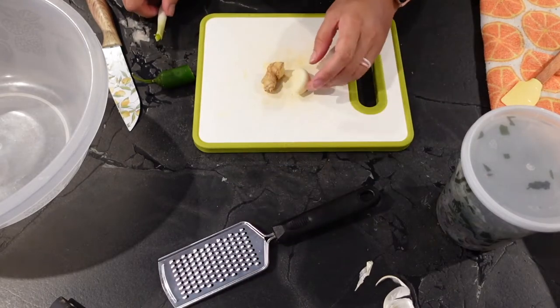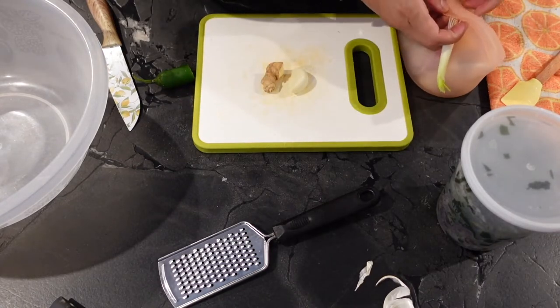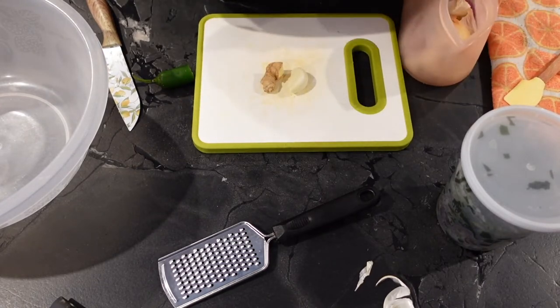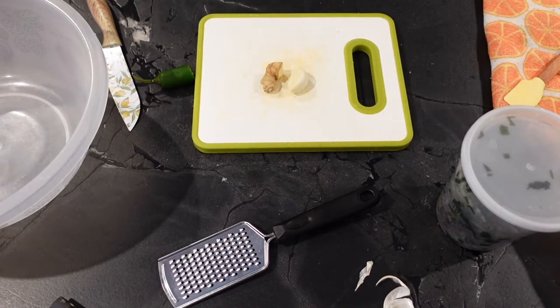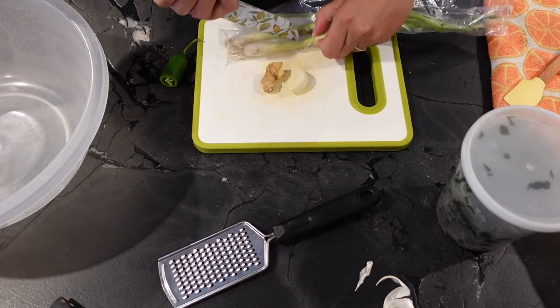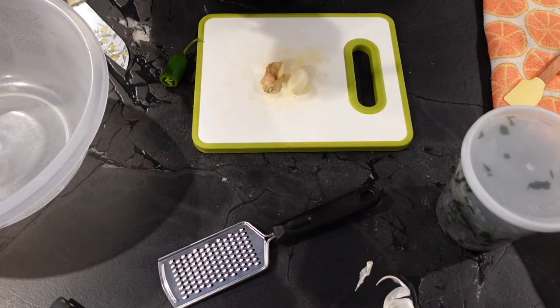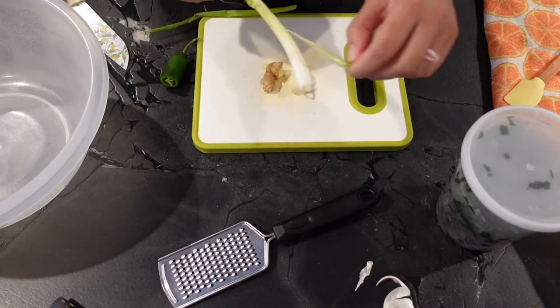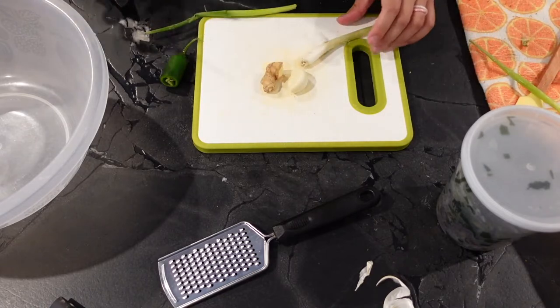We have our garlic and our ginger. I don't think this green onion is big enough, so we'll save it for another day and I'll get a whole one out of the fridge and cut that open.